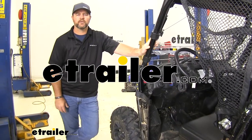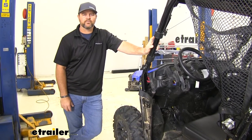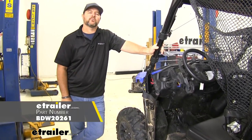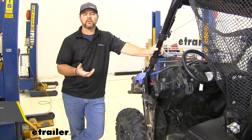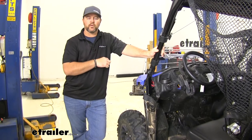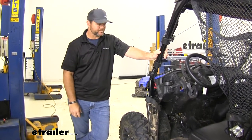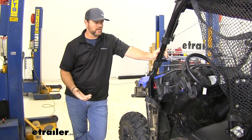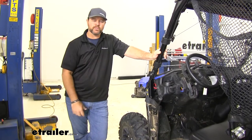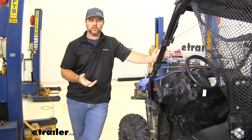Hey guys, Shane here with dchr.com. Today I have a 2020 Honda Pioneer 1000-5 and I want to walk you through how to install the Bulldog rocker switch. It's going to be an LED lighted switch, so when you hit the button in or out for bringing your winch in or out, the light on the switch is going to light up. It's going to be dash mounted, and this is going to give you the option to sit in your seat and push the button to work your winch rather than getting out your 10-foot cable with your controller on it.